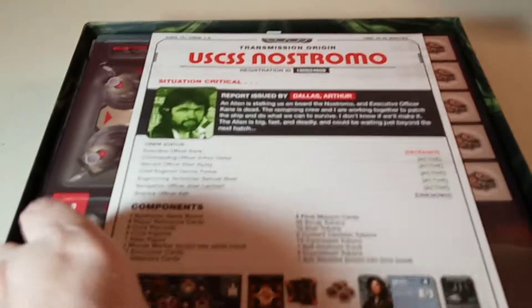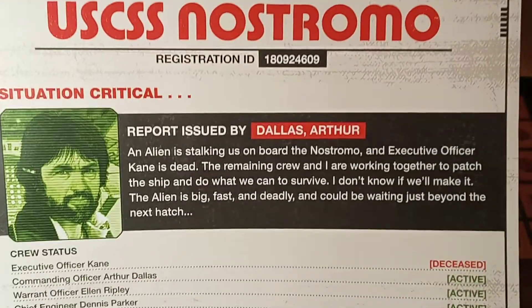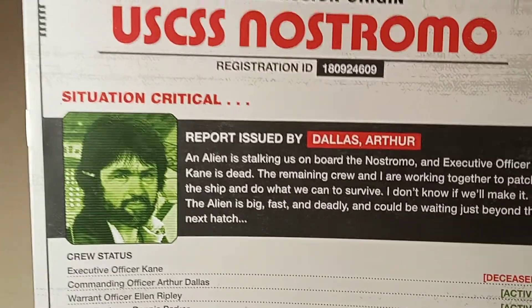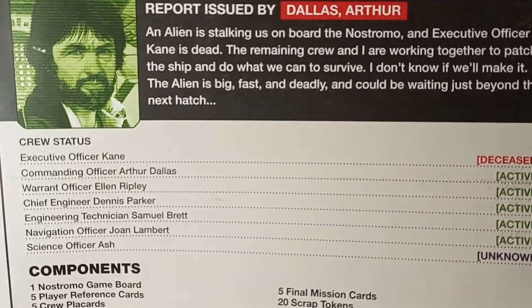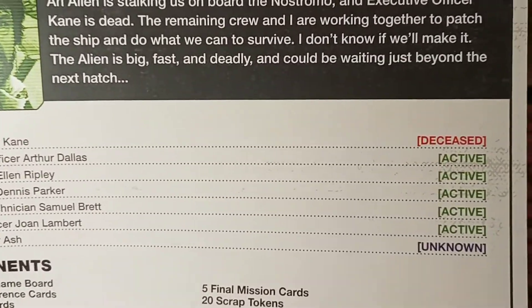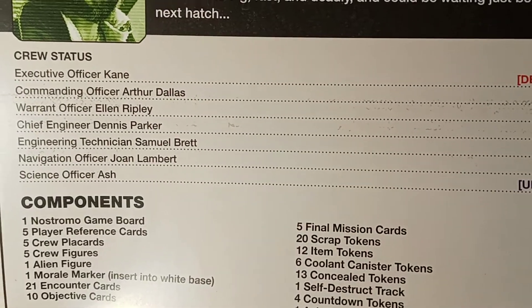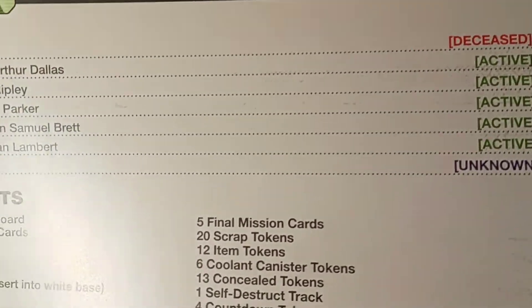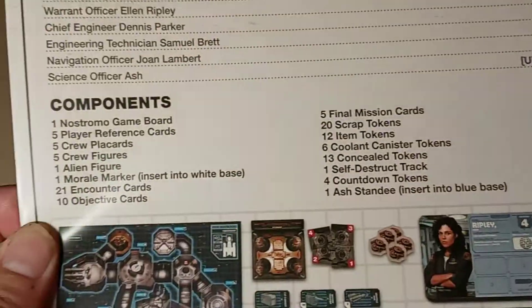It also comes with instructions, and they did it very cleverly — written in character. 'Situation critical, registration U.S.S. Nostromo' — it's all authentic. You've got Kane is dead, commanding officer Ash — so you can play as all the characters. Ash is listed as an unknown character; I'm not quite sure what his role is.